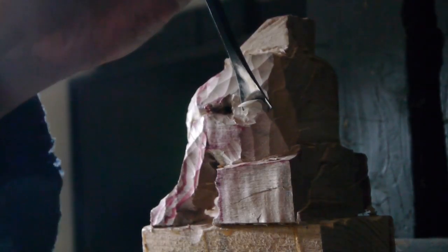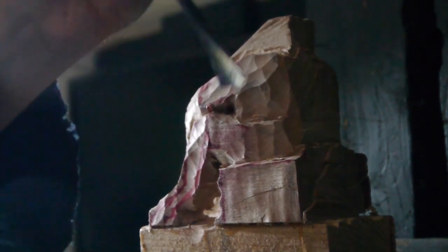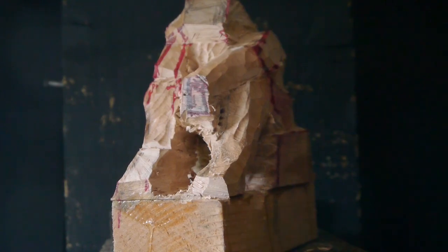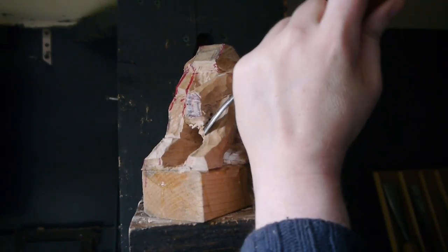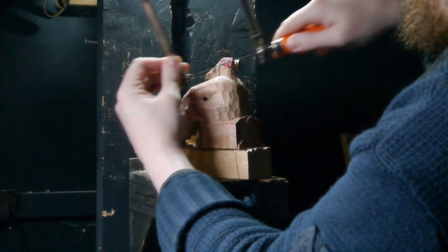At this point I started getting more confidence in the shape of the sculpture. I knew I wanted the deer man to look deep in thought — maybe weighing up some tough decision, or being worried or depressed about something he did. I think I've captured that emotion even at this stage, with the slumped shoulders and the front hand hanging down.